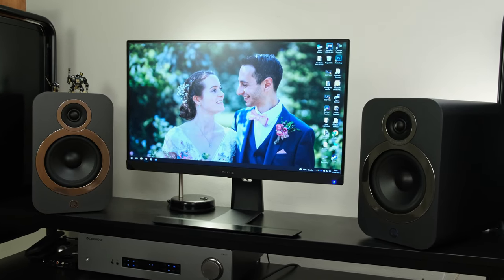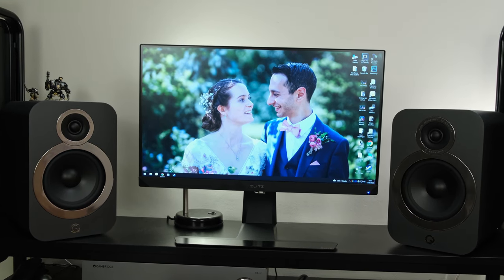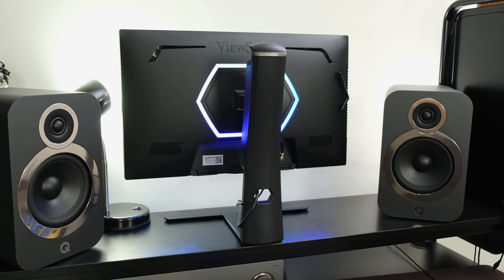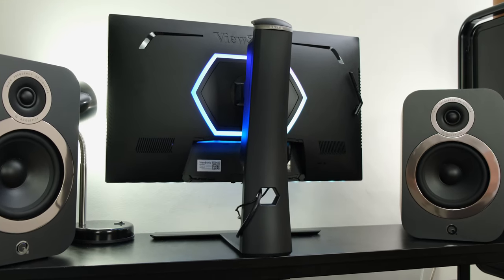When ViewSonic mentioned that they've got the Elite XG251G for review, I was very much intrigued. However, when I found out that it was a Full HD 360Hz IPS gaming monitor at £600 in the UK and $600 in the US, I just said to myself, seriously? In this review, you can see if it's actually worth its price tag and if hardcore competitive gamers like myself should actually purchase it.